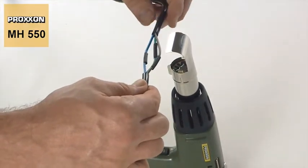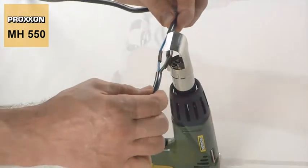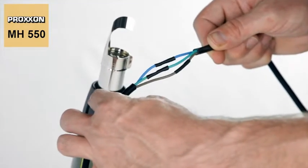Or let's take a look at working with shrinkable tubing. Our MH550 is also the top choice here, offering first-class assistance when working with electric wiring or even when creating entire cable harnesses.